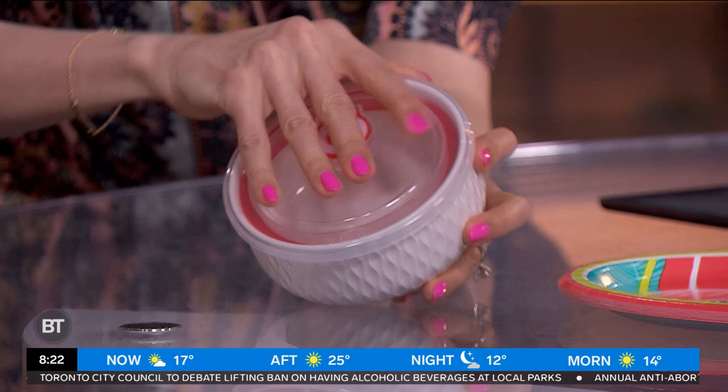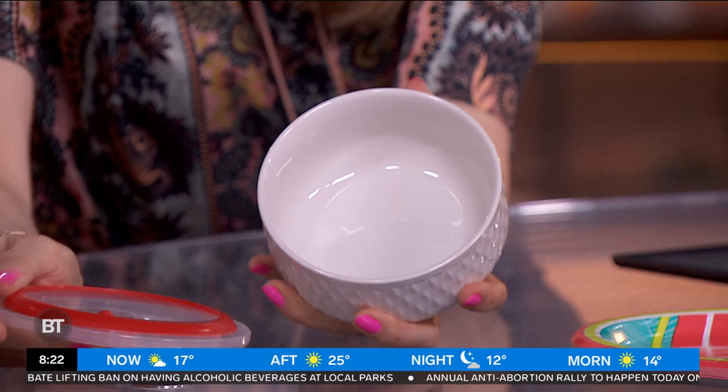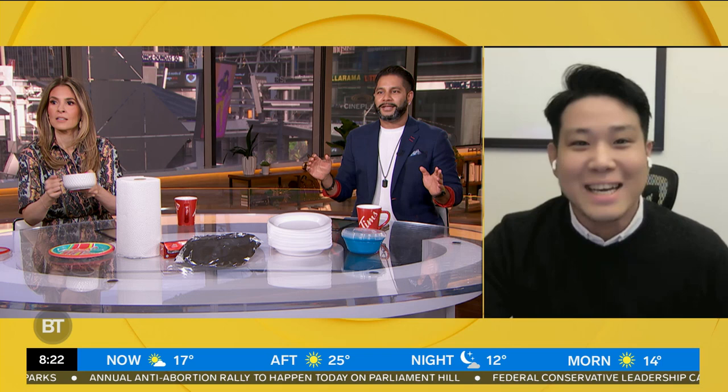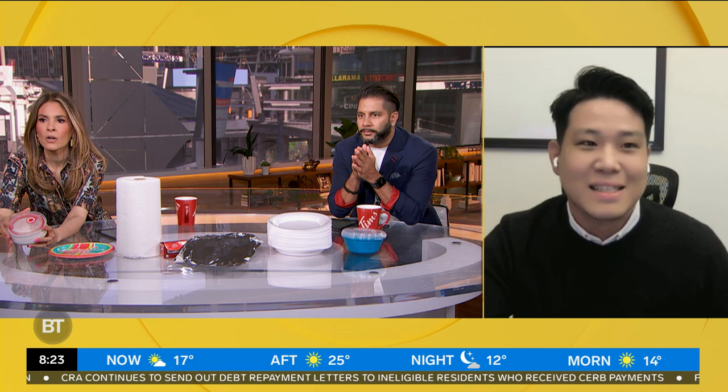First item: ceramic. Can you microwave it? Yes — but without the lid? Yes. Glass and ceramic are generally microwave safe because they don't chemically react with your food. There's no risk of glass or ceramic melting in the microwave. However, putting a cold or frozen glass container in the microwave is not a good idea, as it can result in cracks or explosions. If possible, it's better to take the plastic lid off.